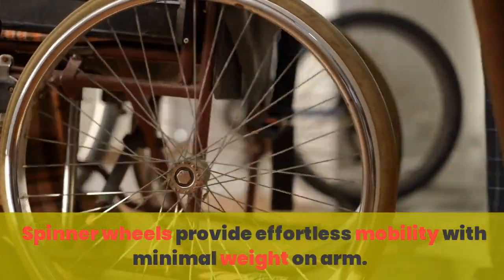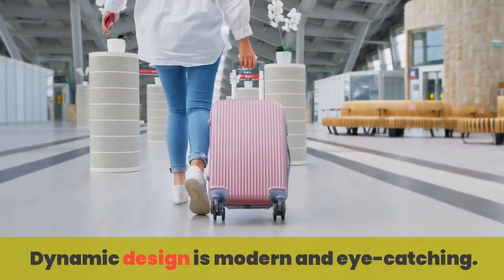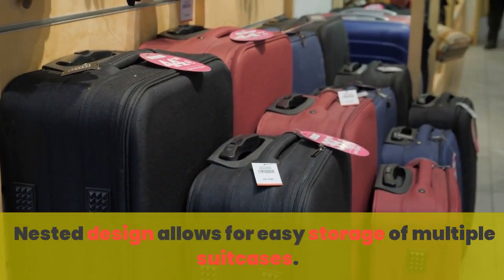Spinner wheels provide effortless mobility with minimal weight on arm. Dynamic design is modern and eye-catching. Nested design allows for easy storage of multiple suitcases.